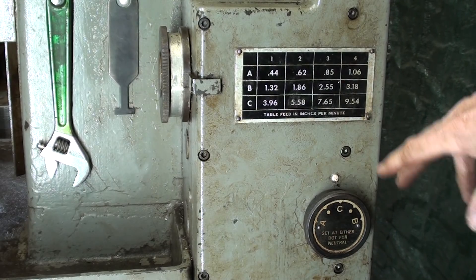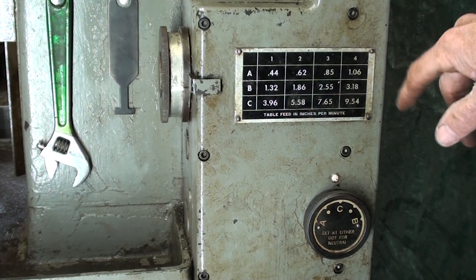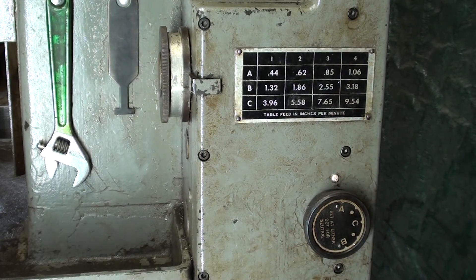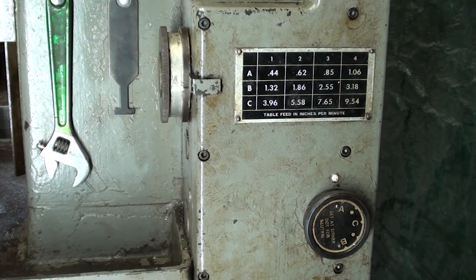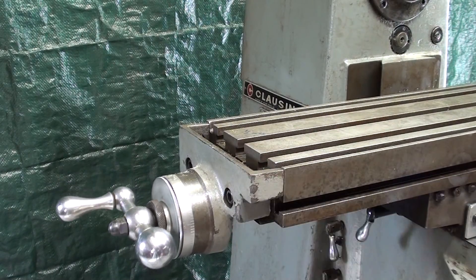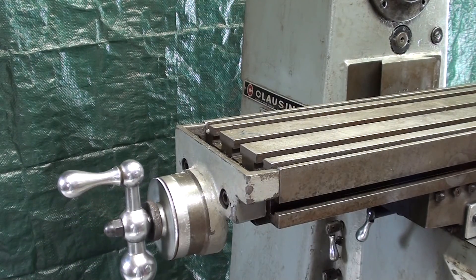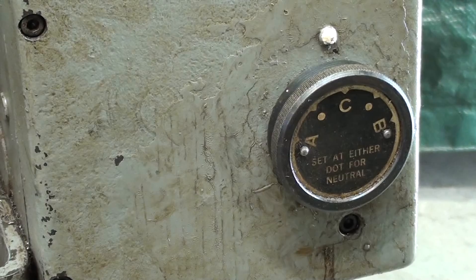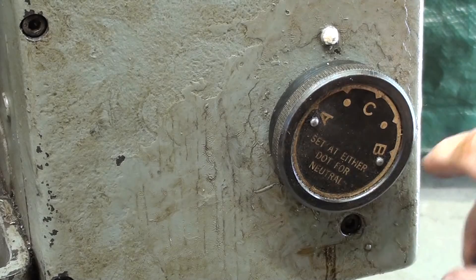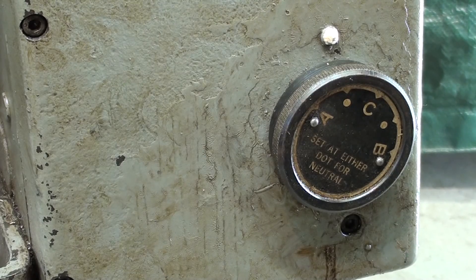Nine and a half inches of feed is just way too fast — you'll probably never use that. A more reasonable one would be 1.06 inches per minute, so I'll leave this in position 4 and turn this knob to the A position, which will greatly reduce it — it's only one ninth of what it was. You can see how much slower the cranks are moving at 1.06 inches per minute, which would probably be a pretty good speed for general cutting. If you're not going to use power feeds, put this knob on one of the little dots between the letters — that puts it into neutral, saves wear and tear on the gears, and possibly reduces noise a little.